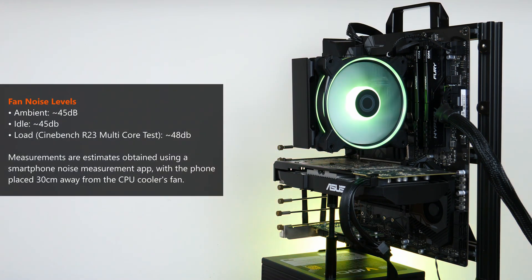A short mention about acoustics and fan noise. I didn't have a proper decibel meter, but even under load the MF120 Halo 2 fan was pretty quiet. Using a noise meter app on my smartphone positioned 30cm away from the Hyper 212's fan, I got a reading of 48dB when the fan increased in speed on the default fan curve while the CPU was under heavy load running Cinebench R23's multicore test, and 45dB when the PC was idle. For context, the baseline ambient noise of my surroundings was measured to be around 45dB at the time of benchmarking.